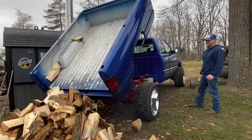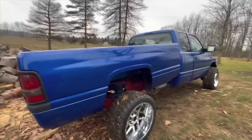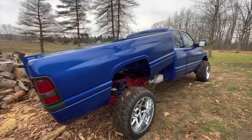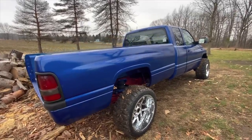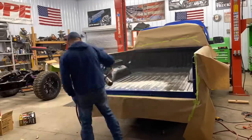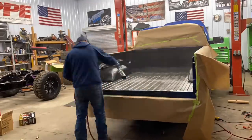In today's video we're doing the big final reveal on the Dodge Cummins after installing the Pierce dump bed kit. Going through the woods picking up logs and dumping them at my house, I'm learning quickly that this pavement princess with a pretty paint job is going to get absolutely destroyed. Since that's specifically what I use it for, it's probably a good idea to just bedline the entire truck using the Raptor product.